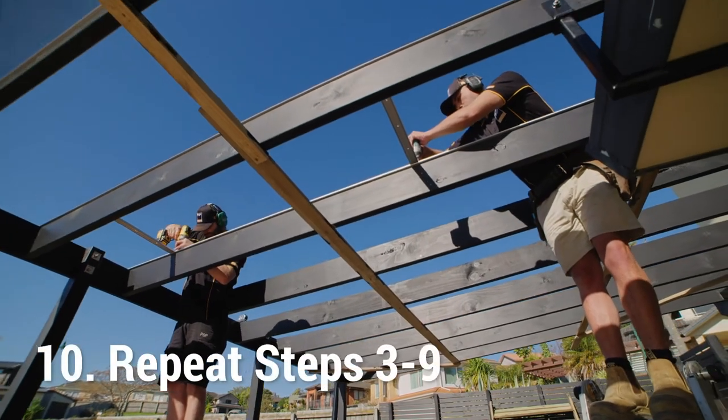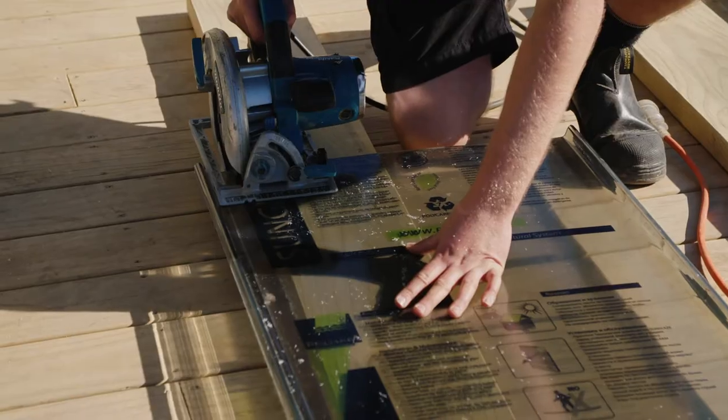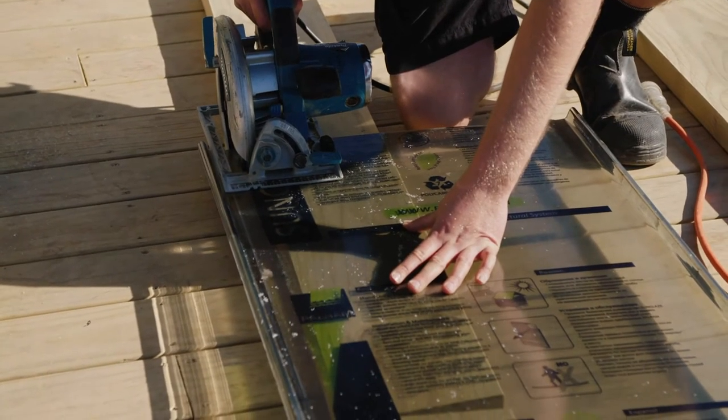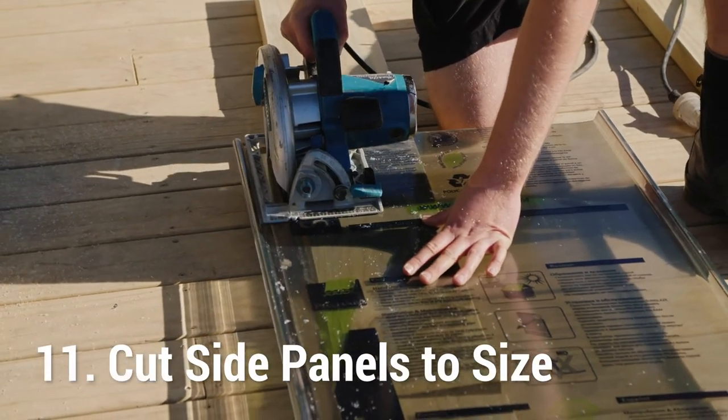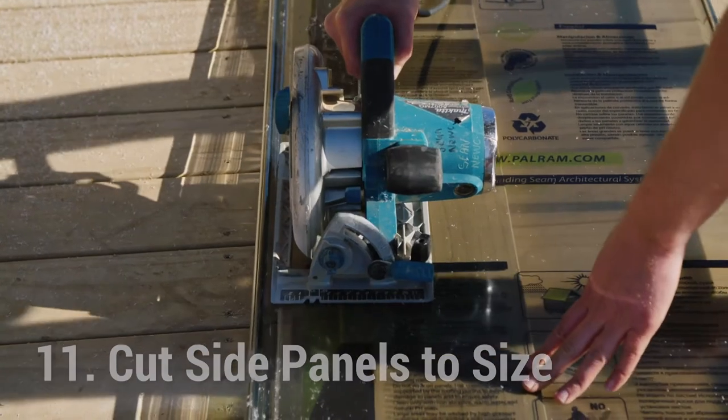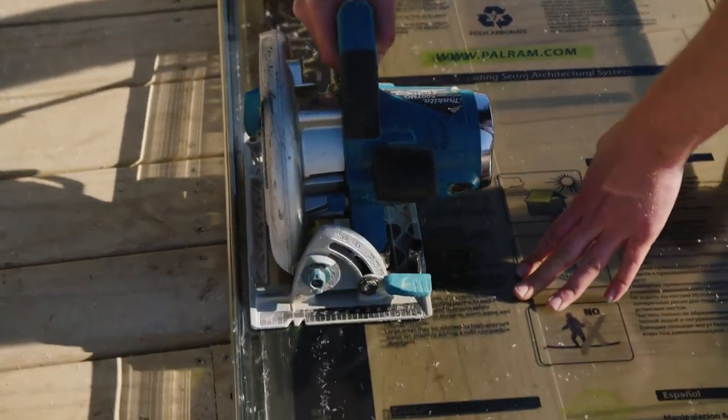Repeat steps 3 to 9 until you reach the edges of your roofing structure. Measure the remaining width of the required side panels and cut the panel along the rip line. Use a circular skill saw with a fine tooth blade to cut the panel to size. We recommend doing a trial cut first.